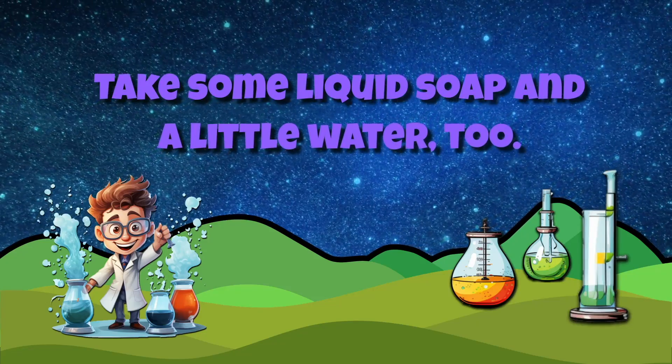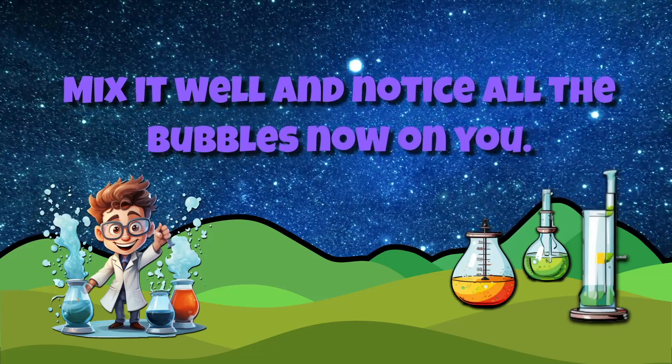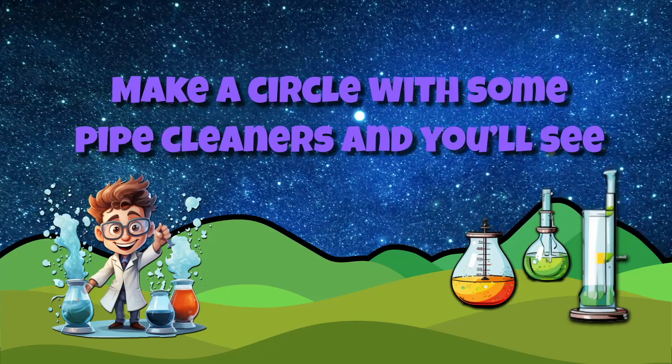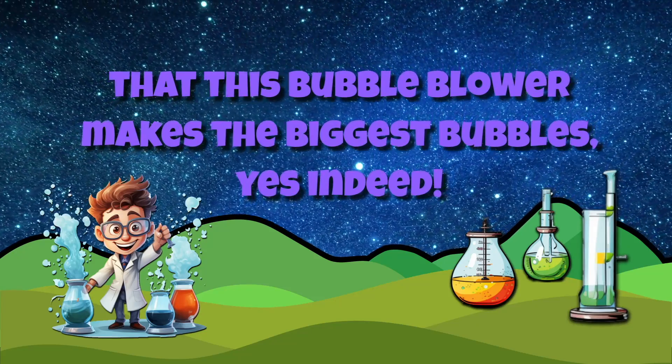Take some liquid soap and a little water too. Mix it well and notice all the bubbles now on you. Make a circle with some pipe cleaners and you'll see that this bubble blower makes the biggest bubble indeed.